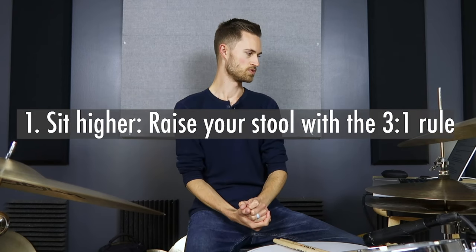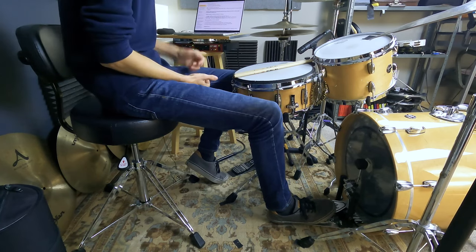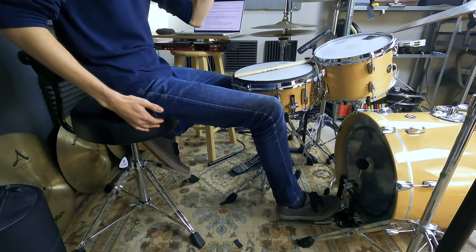Number one: sit higher. Raise your stool with the three-to-one rule. This is especially necessary if you're playing heel up. Take your height and divide it by three — that is the minimum height your throne should be. So if you're six feet tall, divide by three: that's two feet. Adjust your throne to two feet high, measured from the floor to the top of the stool. If you've got a really cushy one, go higher; if it's more firm, you can go a little lower. This is a great rough starting point — a guideline you might need to play with a bit. If you're heel up, you might want to raise it a little more beyond that minimum.